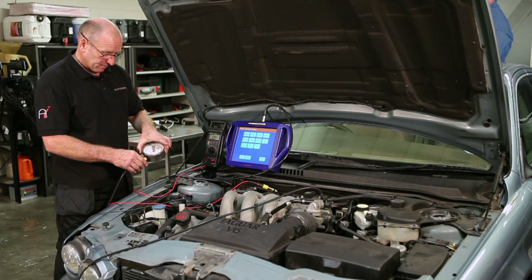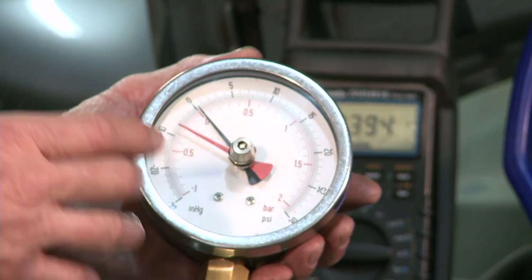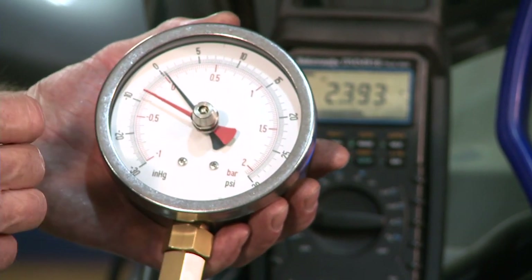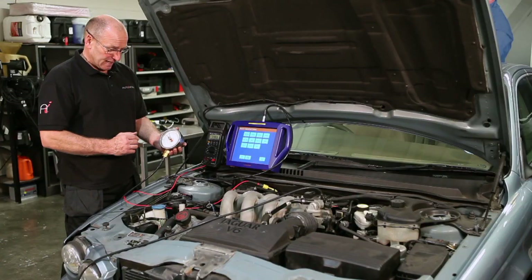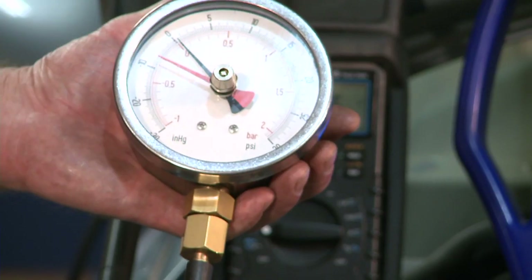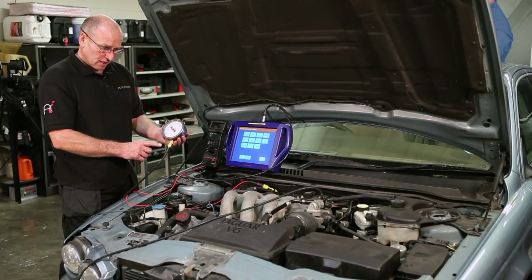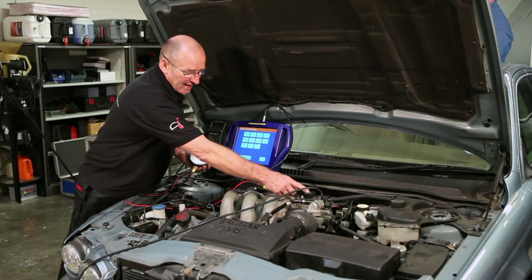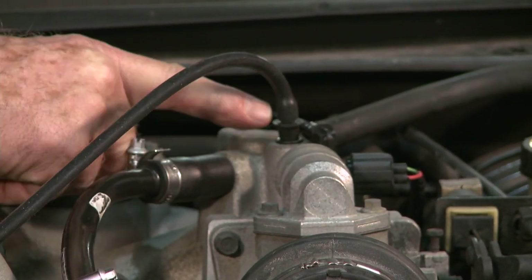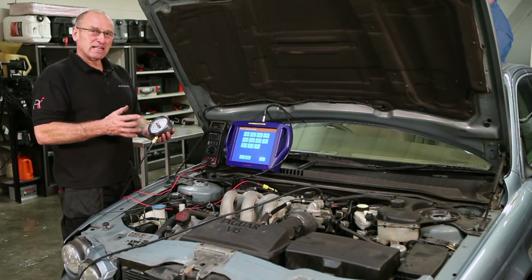I've also connected a vacuum gauge — a gauge that we have specially built for us, because I found it very difficult, if not impossible, to get a gauge that was accurate and gave us the option of measuring manifold vacuum and positive pressure. We also use this for turbo testing. It has a telltale built in so that it can record minimum or maximum values. This is connected into the plenum chamber. I've removed a vacuum line to the brake servo and I'm picking up the actual intake system pressure — effectively negative pressure.